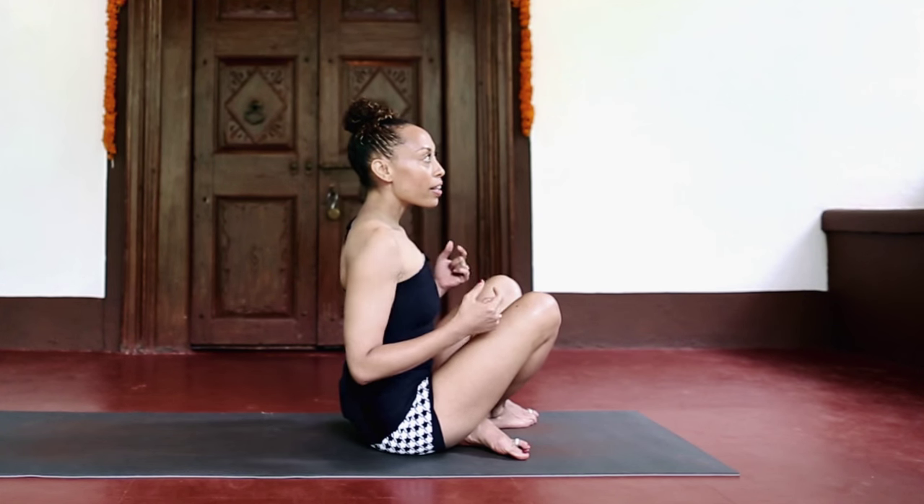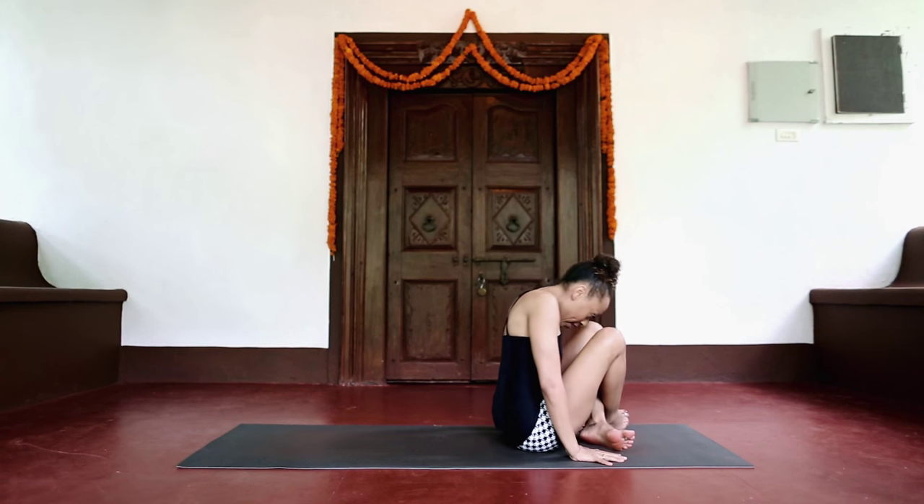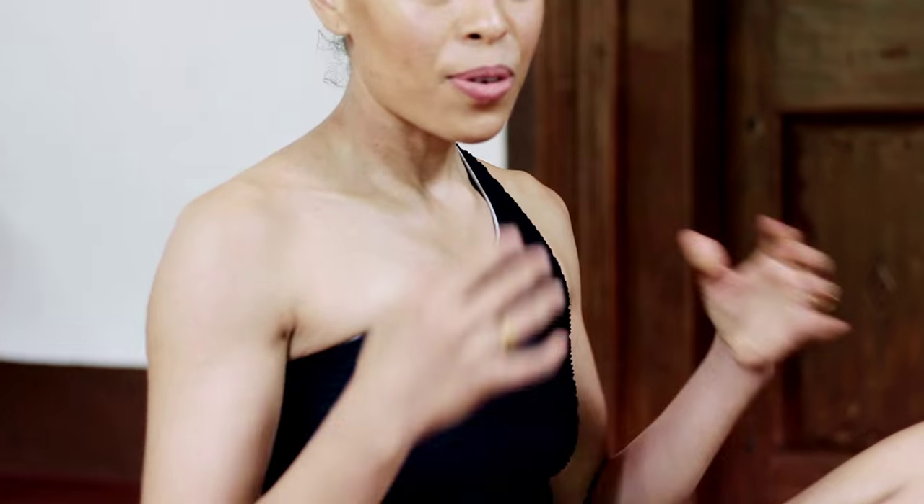It's very common to see practitioners lift up but then droop the head down. This can make the action quite heavy.